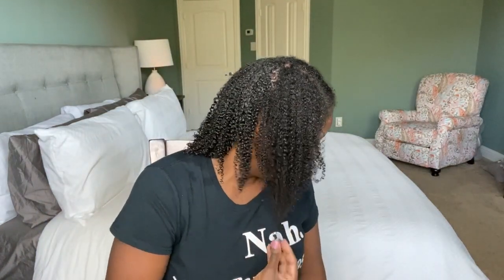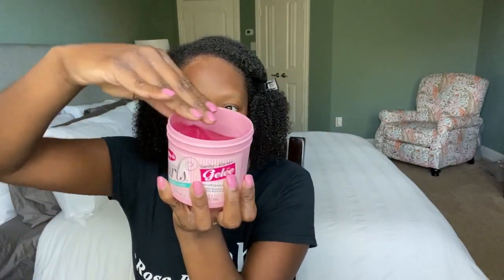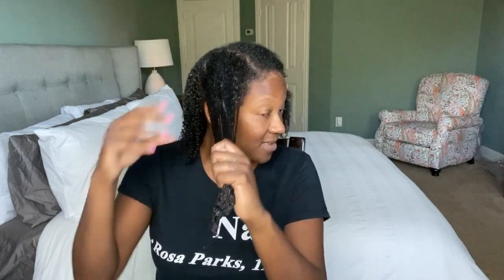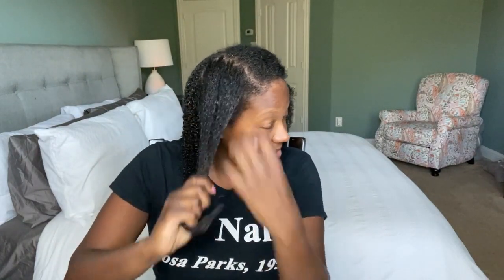Today I'm going to be using the Dippity-Doo Girls With Curls Gel. The smell is amazing and I love the consistency of it. I've already sectioned out my hair and applied it to the back, so I can just show you my application on the front. This is my first time using this product, but I really love the consistency of it — it has nice slip and, as you can see, it gives me really good definition.